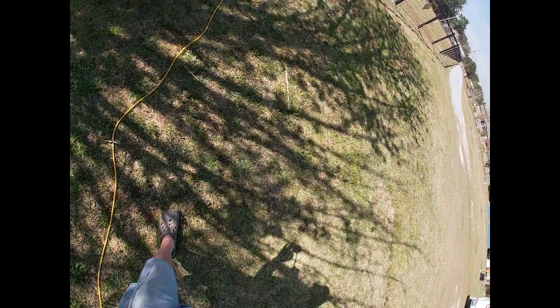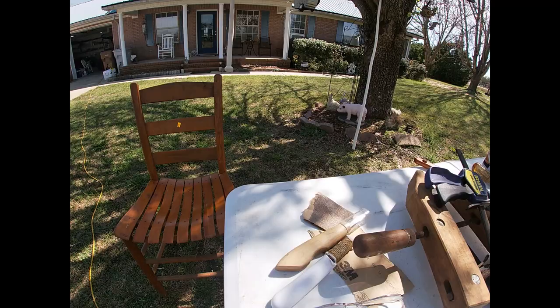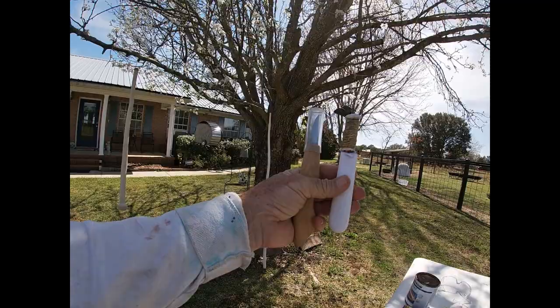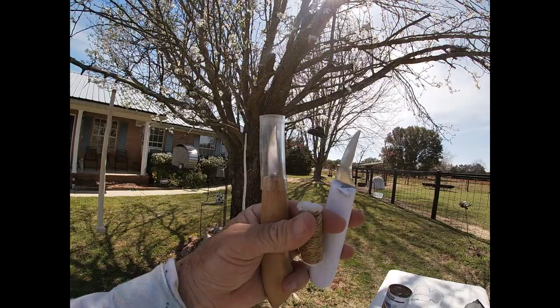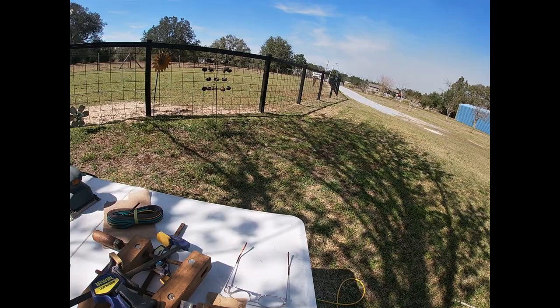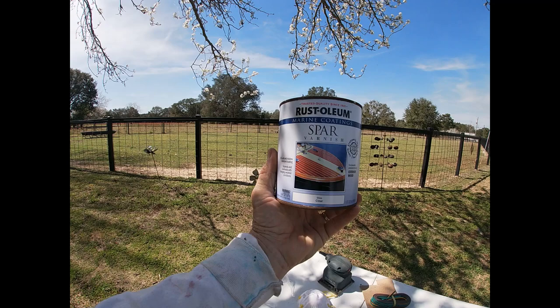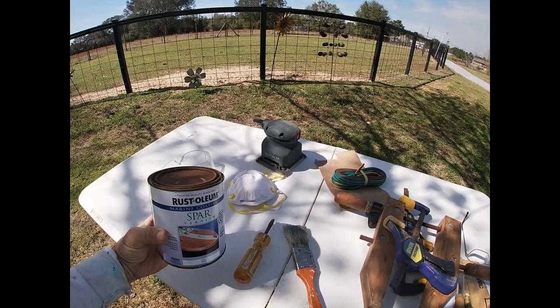I used the grinder with 36 grit and 80 grit - it took off a lot of material quick. Then I finished it off with my orbital sander, this old Black and Decker orbital sander. I also used a couple of little whittling knives - there was a guy that got me these knives. I did a combination of everything and got it to the point where I'm ready to go ahead and varnish it. I'm going to use marine coatings for varnish - a clear coat, wood exterior.